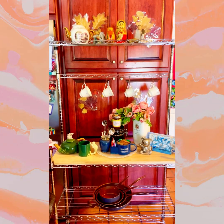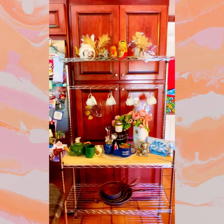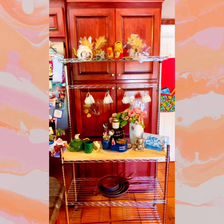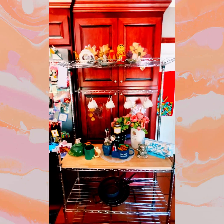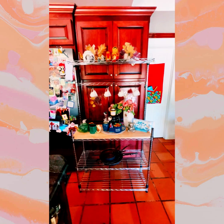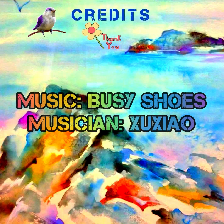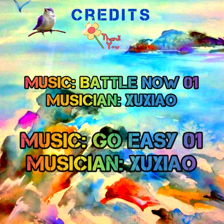Well, there she is — the finished product! All the shelves are together: from the bottom, center, top — teacup holder, middle shelf, and for pots and pans. I can't believe I did it!